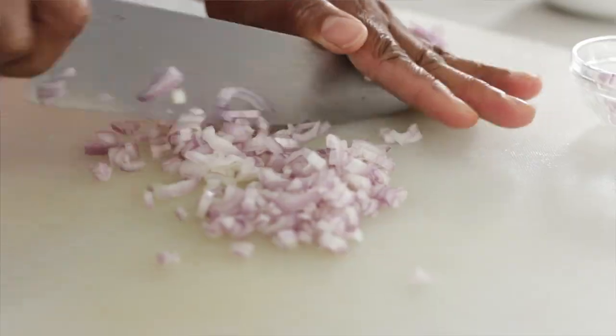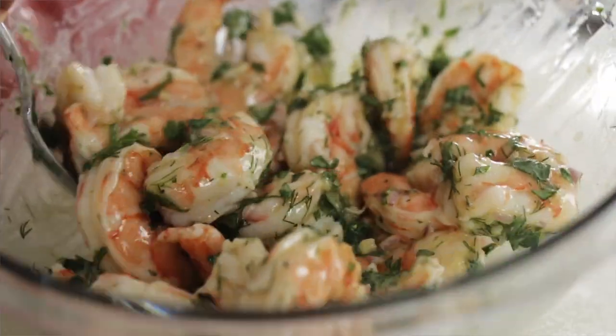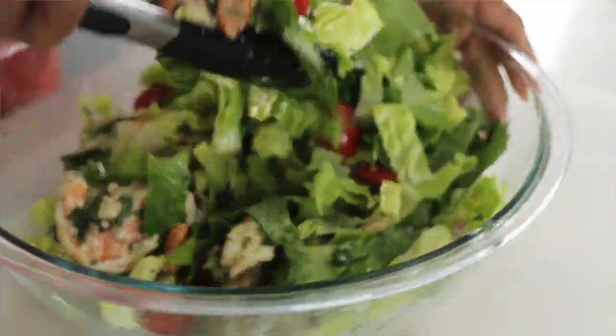This salad couldn't be easier to make because you really aren't doing a whole lot of cooking — just some chopping. The shrimp is pre-cooked, so we're going to put it in a marinade. It's going to take about two hours, then throw it together and you'll be done. Let's start with the marinade.